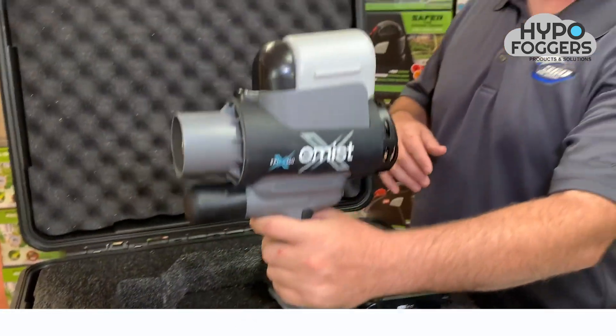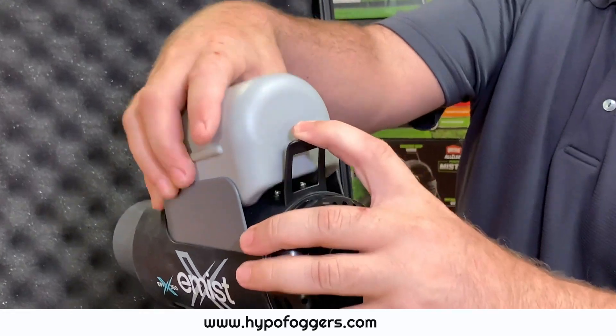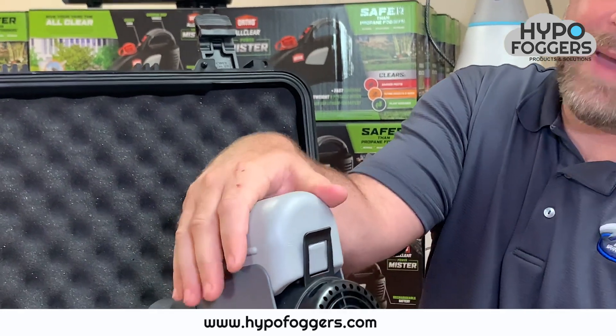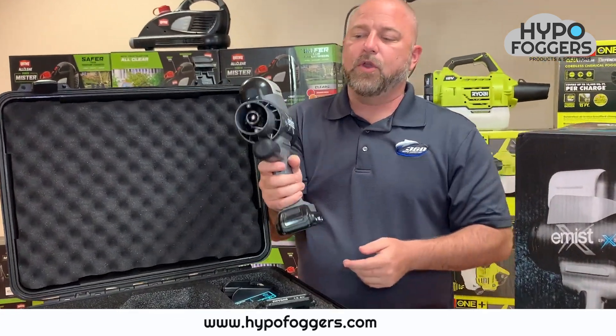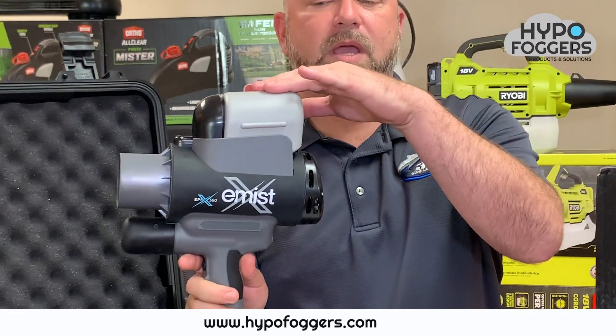Easily pull the device out and for removal of the tank you just release the latch, pop it out of place, and then you can easily apply your chemical here. Simply put it back into place, pop it in, grab your battery, slide your battery into place, and now you have a device that is electrostatic and can distribute a chemical.